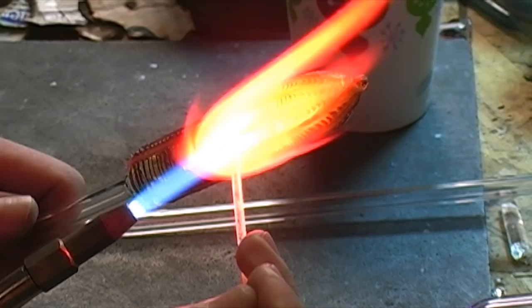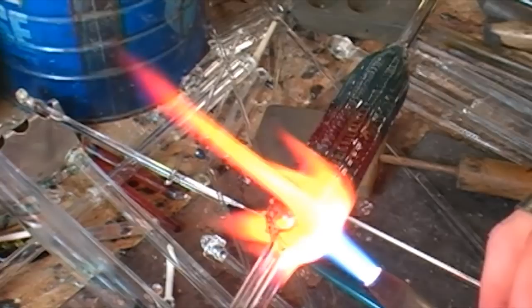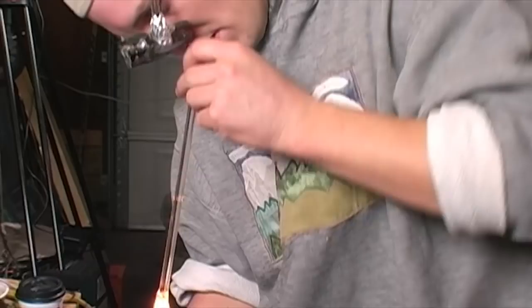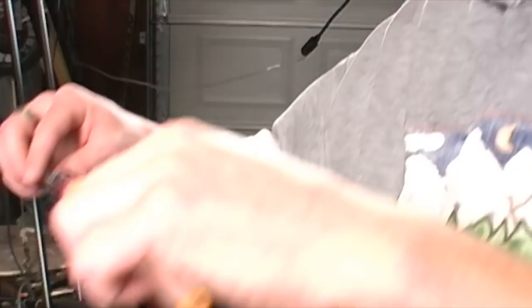Next we will heat the section closest to the blow tube to create a mouthpiece. Once the mouthpiece section is molten hot, blow gently into shape. Then we will heat the middle red section to stretch it into shape.